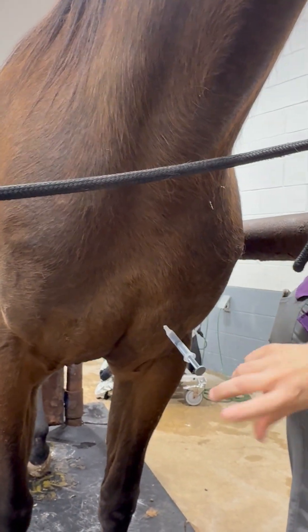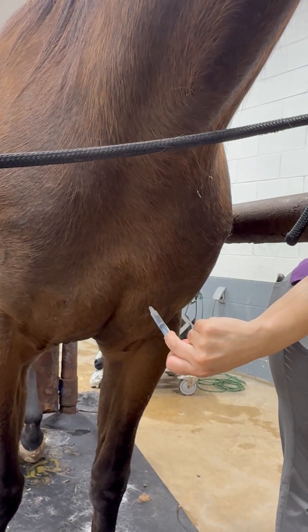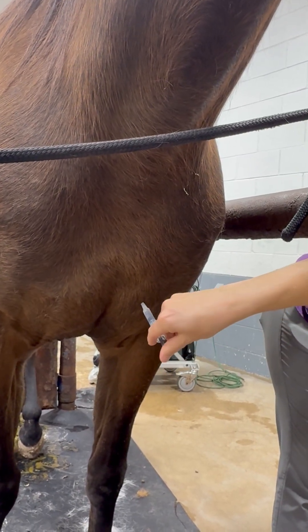I tend to pat, pat, pat to get the horse ready — be prepared because sometimes they will want to bite you because they think you're a fly. Pat, pat, pat, and then stab. I kind of let go so if they shift, it doesn't come out. Again, draw back, make sure there's no blood, and then give.